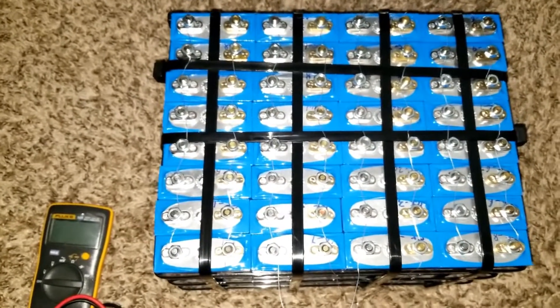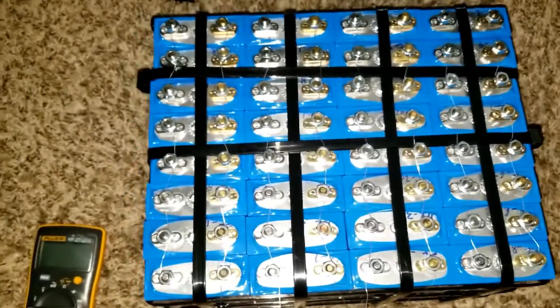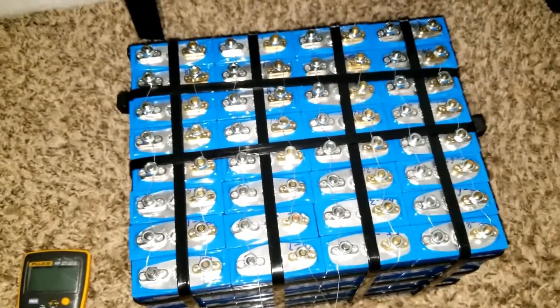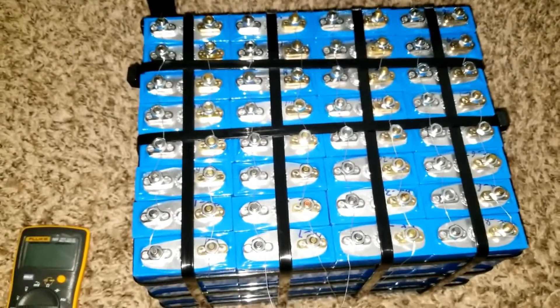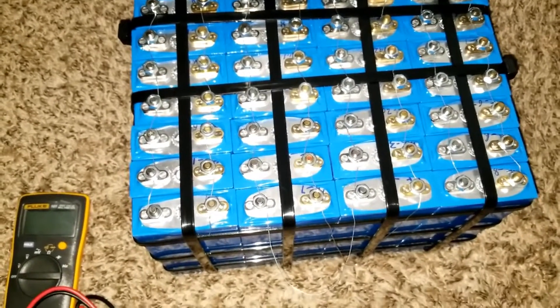Thanks for watching JW Solar USA live in Minnesota. Stay tuned for more to come live on this channel. After that we're gonna test them — maybe we'll test them first before we charge them, because they were sent at about 30% charge.